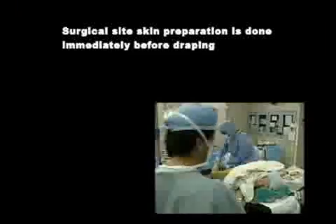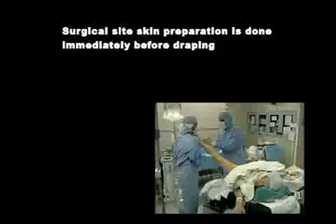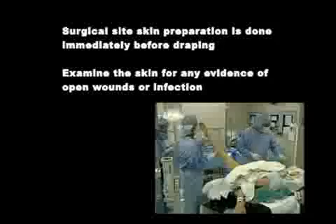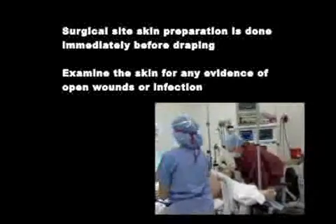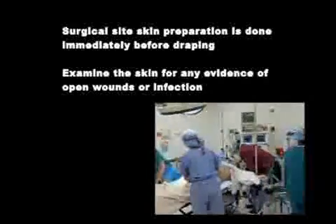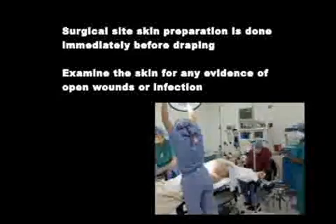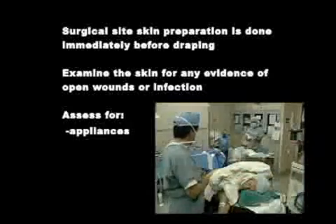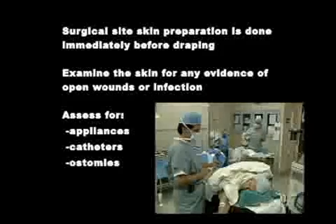Surgical site skin preparation is done immediately before draping. Begin by examining the skin for any evidence of open wounds or infection. Depending on the urgency and reason for the surgery, the presence of these may or may not cause postponement of the procedure, but they must always be noted in the patient record and the surgeon made aware of them prior to proceeding. Also assess for the presence of any appliances, catheters, or ostomies, as these may alter the skin preparation procedure.